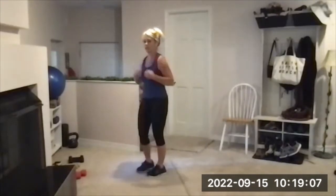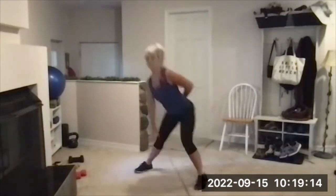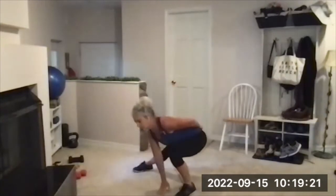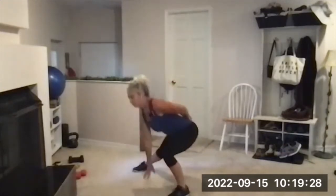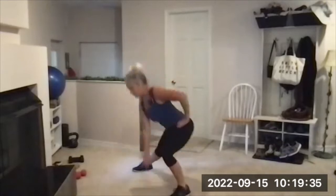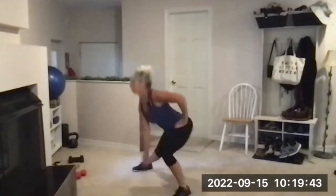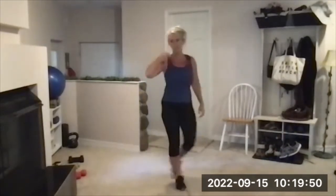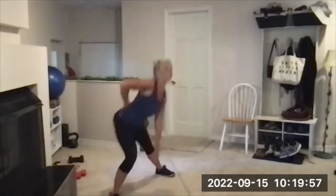Strong leg first — if you know your dominant or stronger side, do that on set one. 10 reps, here we go — step it out, reach toward the floor, bend just that knee, then kick back to the start position. Here's two — a little slow on the way down, a little fast on the way up. Three — push away, back is nice and straight. Four — push away, five. You don't have to touch the floor. Six, seven, eight — watch that ankle, don't let it roll. Nine and ten.